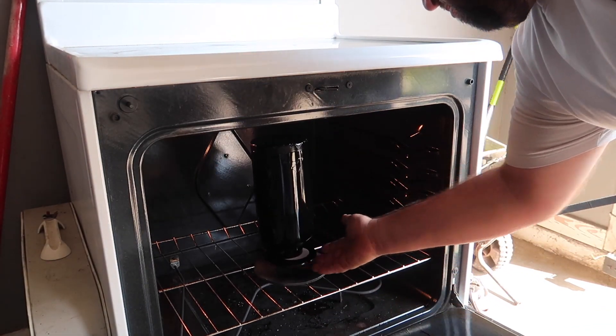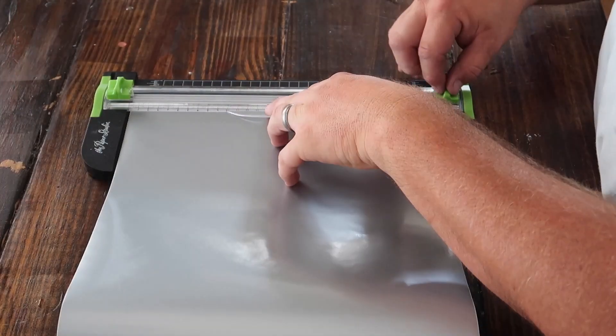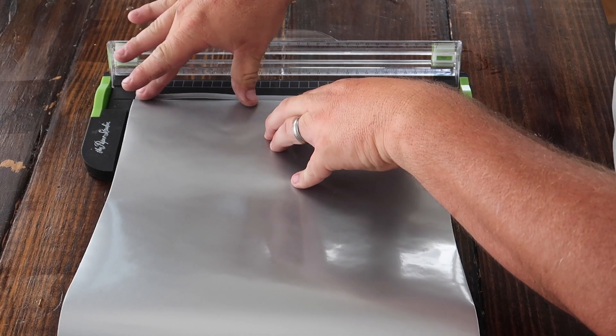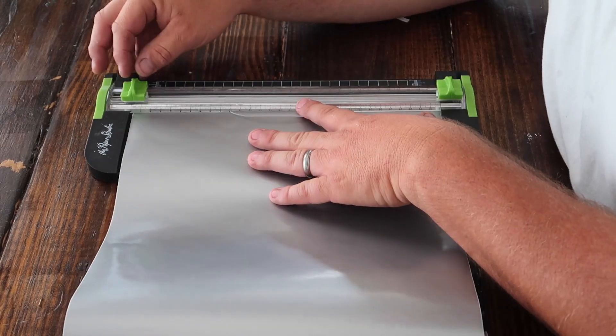Basically I baked this at 200 degrees for 20 minutes. While the cup was baking, I went inside and used this straight line cutter and just cut some strips out for the masking of the planks.